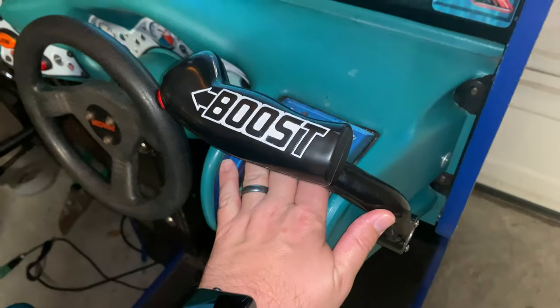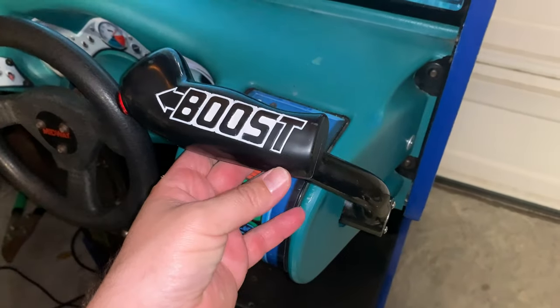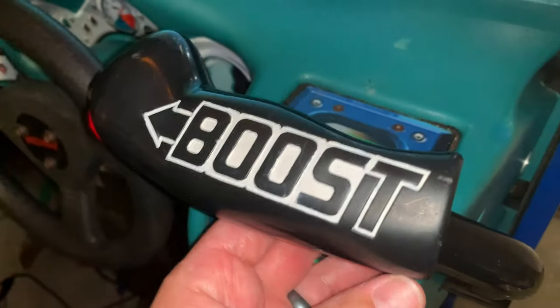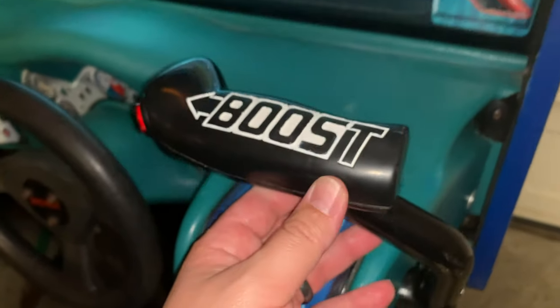The throttle has now been painted and put back on. Looks much better than it did before. If you see it in person you can tell it's been repainted, but up close it really doesn't look bad at all. My wife did a good job, so I'm happy with that.